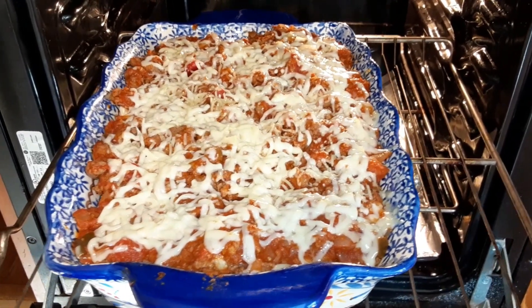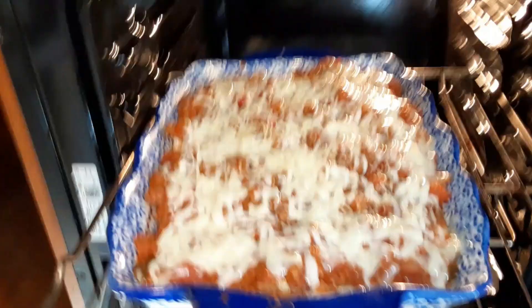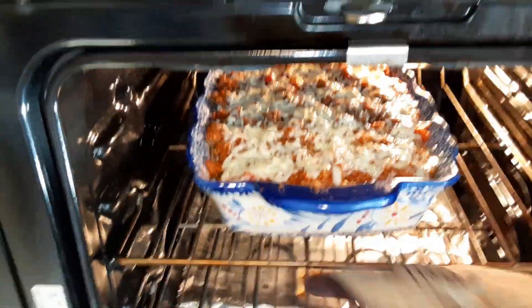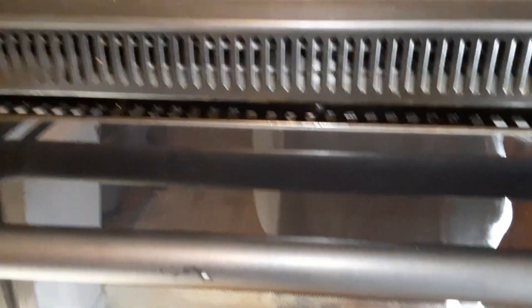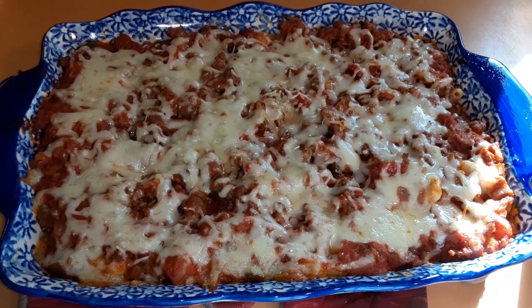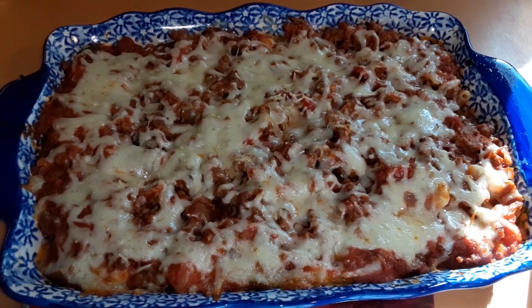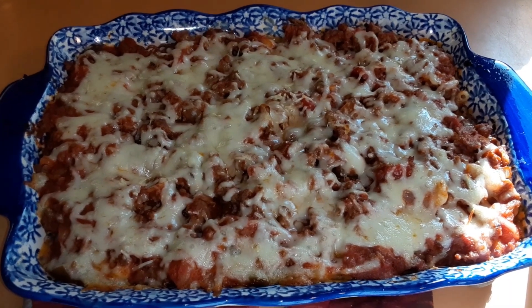It's been in there 15 minutes with the foil. Now we're going to take the foil off, put it in for another 15 minutes. Oh my god, this smells amazing. I just put some garlic breadsticks in the oven and we will get to plating this up. I put the oven on for the garlic bread and I forgot to actually put the garlic bread in the oven!